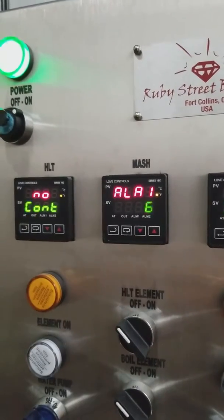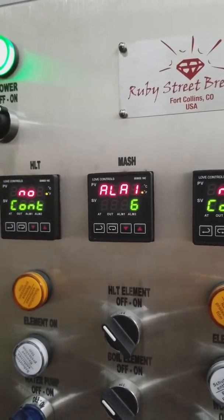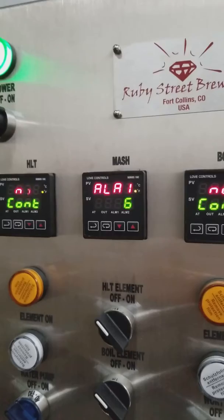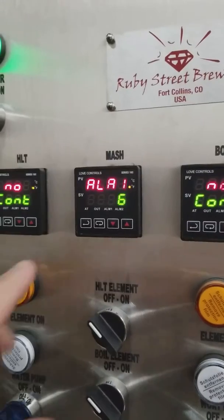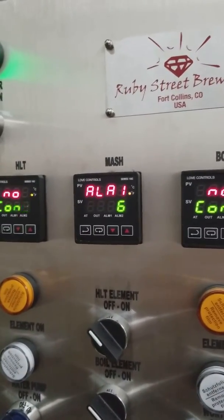6 is the absolute high input value. There are several different parameters you can set up for alarm 1. 6 is a high temp alarm with no history suspend at all. So we'll press 6 and then hit enter. Now that alarm is configured.